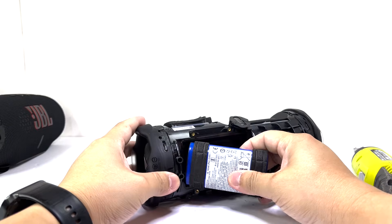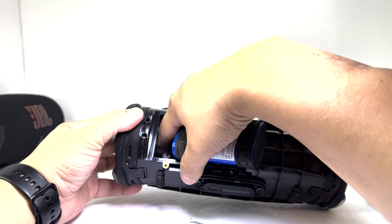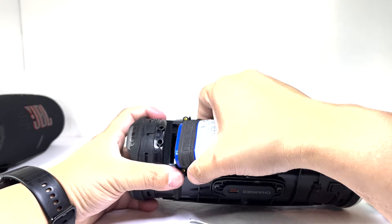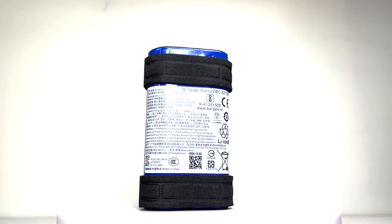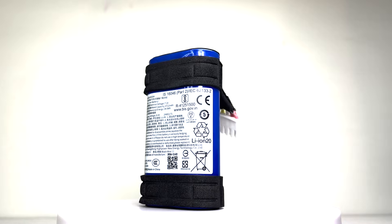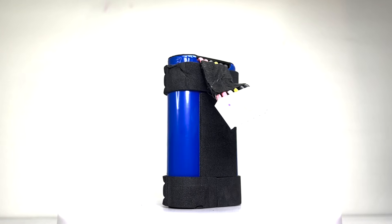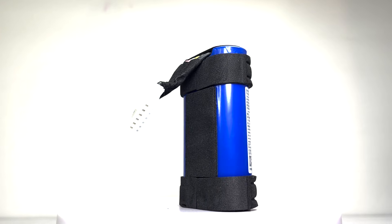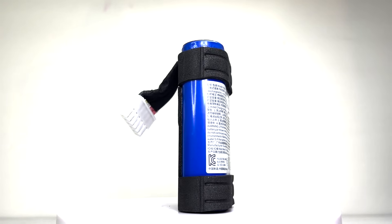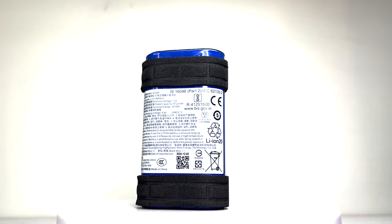With the battery cover removed, we can now unplug and take out the battery. This lithium-ion battery operates at 7.2 volts with a capacity of 4722 mAh. It fully charges in just three hours, providing up to 28 hours of playtime, with four hours coming from using the playtime boost feature. Additionally, a quick 10-minute charge offers up to 150 minutes of playback.